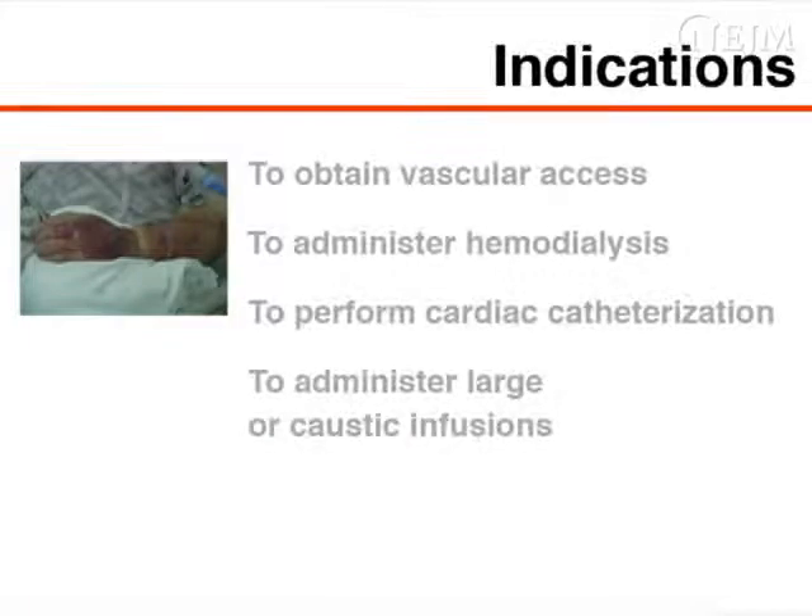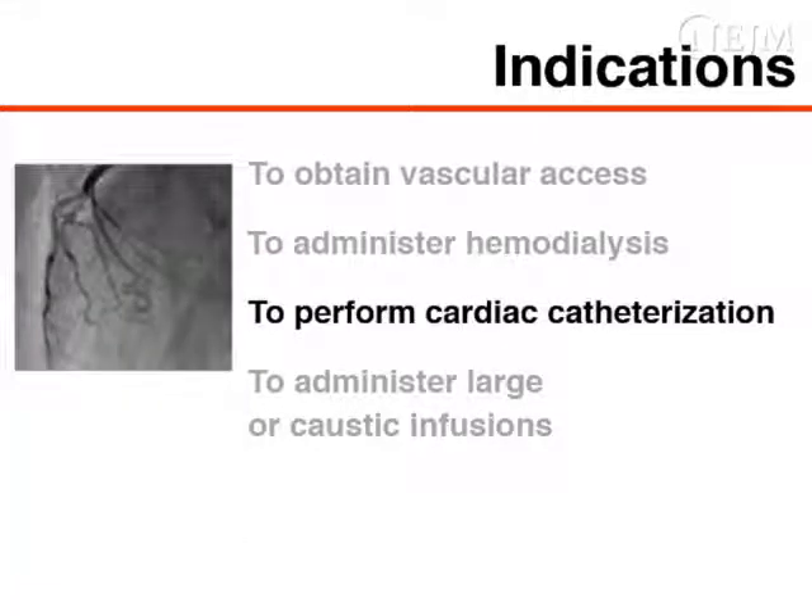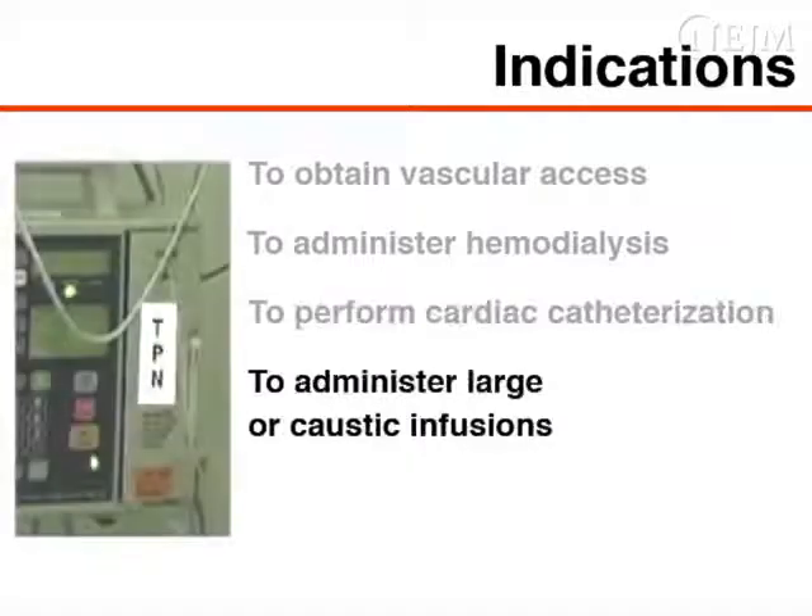Placement of a femoral line may be indicated in the following situations: to obtain vascular access when peripheral access cannot be accomplished, to administer hemodialysis when access at a preferable site is not an option, to perform cardiac catheterization, or to administer large or caustic infusions.